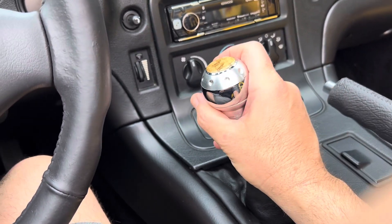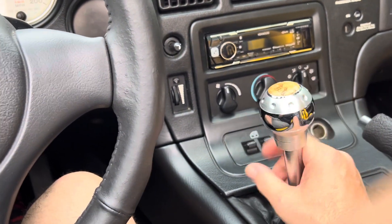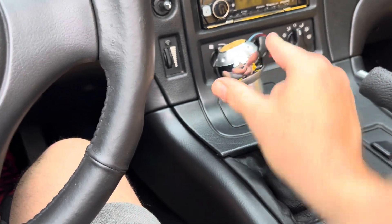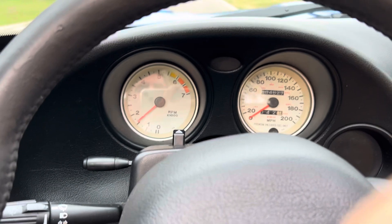At some point when the engine was out, the transmission was gone through and I believe the clutch was replaced. Everything is just butter smooth and superb. You can see all it takes is two fingers to put it into gear. The clutch uptake is fantastic.